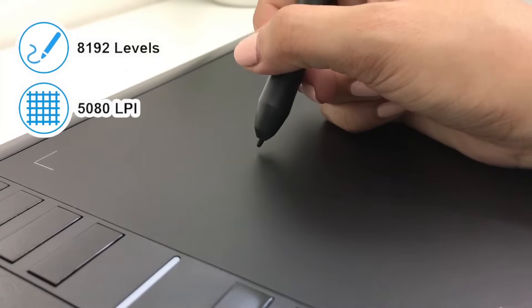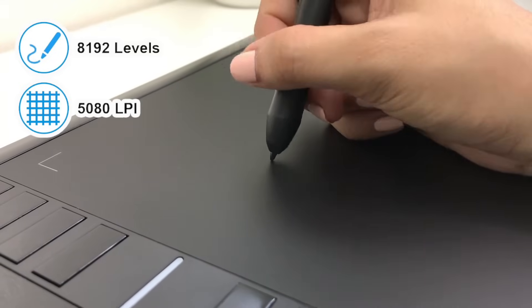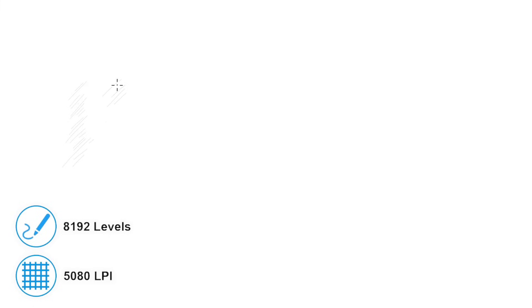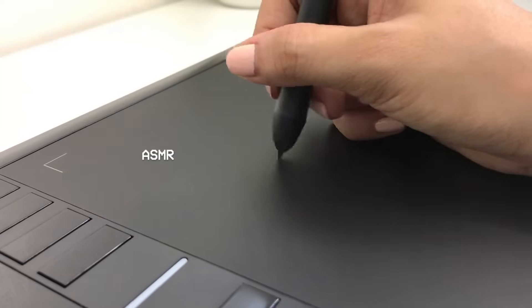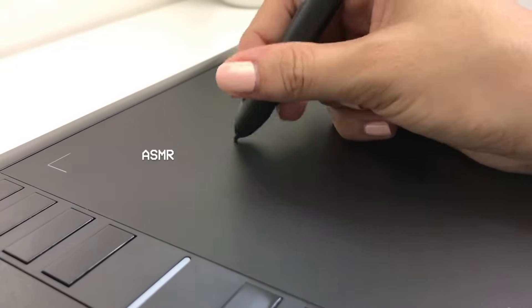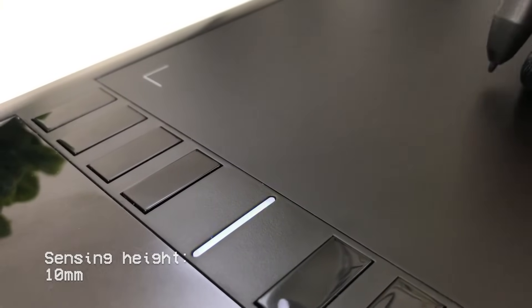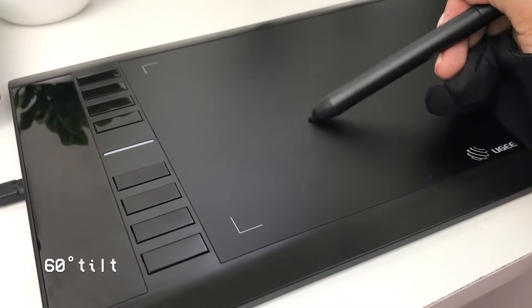The UG M708 has a pressure sensitivity of 8192 levels and a pen resolution of 5080 LPI or lines per inch, which makes your drawing clearer and creates natural-looking lines with varying thickness. It has a sensing height of 10 millimeters and also supports up to 60 degrees of tilt action, making your shading easier.